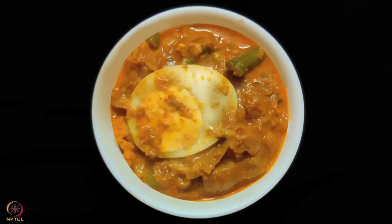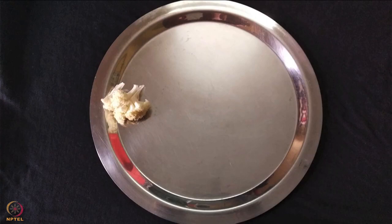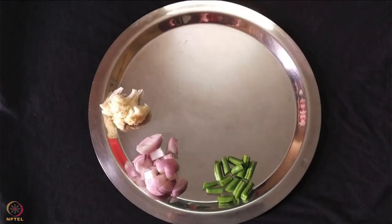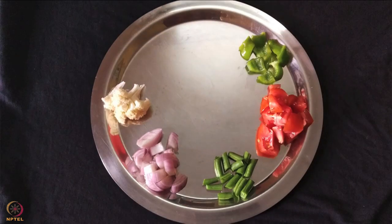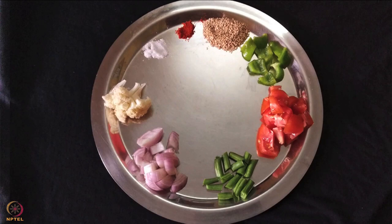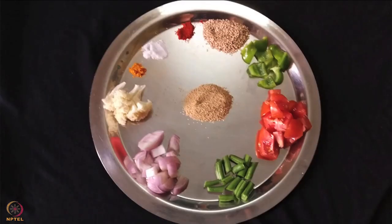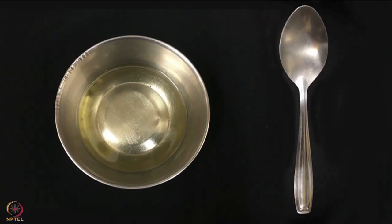The fourth recipe is mixed vegetable boiled egg curry. To make this we need 2 boiled eggs, 2 florets cauliflower, 1 medium onion, 2 chopped french beans, 1 medium chopped tomato, half small chopped capsicum, 1 tablespoon sesame seeds, 1 teaspoon chili powder, salt to taste, 1 teaspoon turmeric powder, 1 tablespoon poppy seeds, 1 teaspoon garden cress seeds powder, and 1 tablespoon oil.